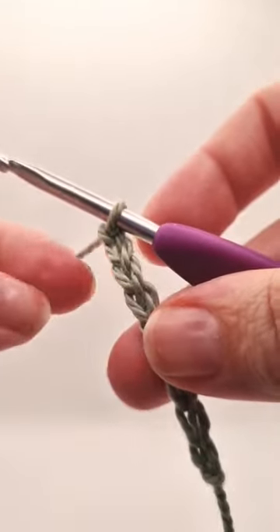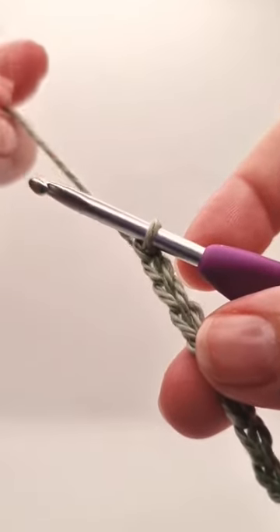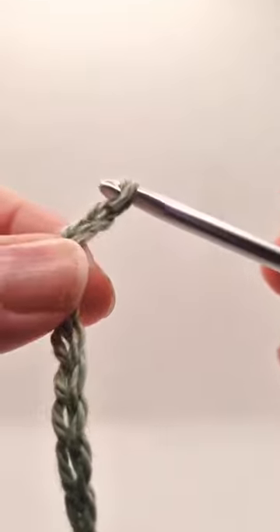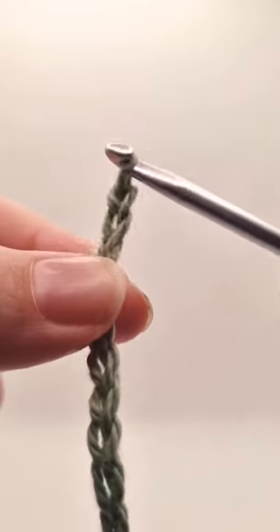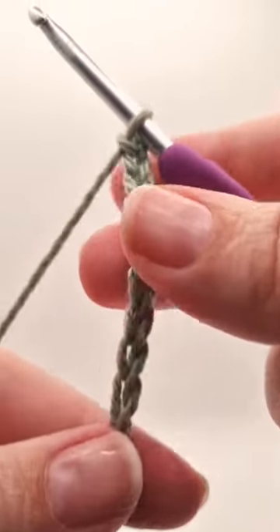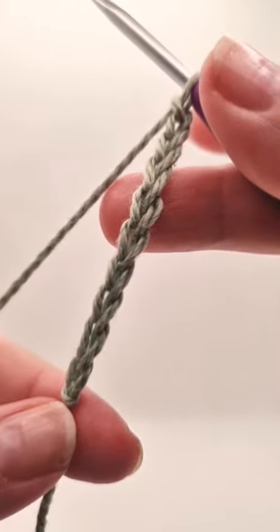Once more, I'm going to pass back between the other two fingers, loop over, pinch, pull through, pass back — and you've got another chain on your hook.